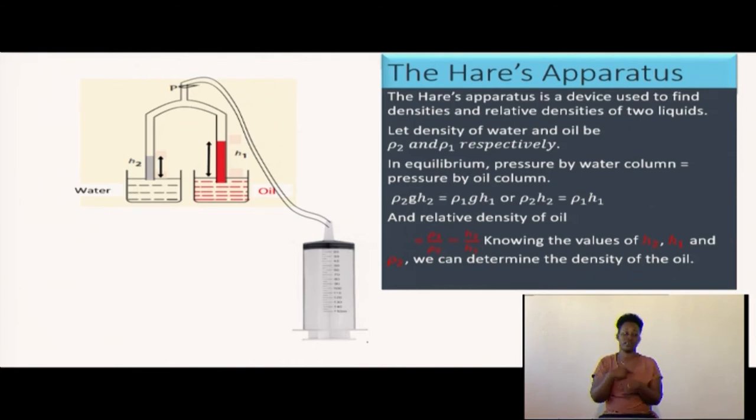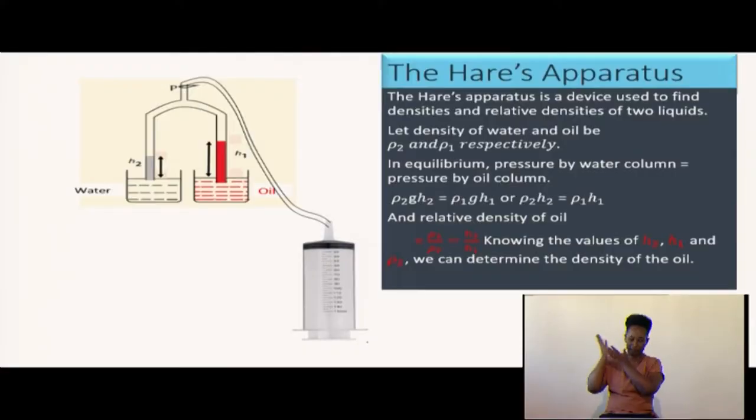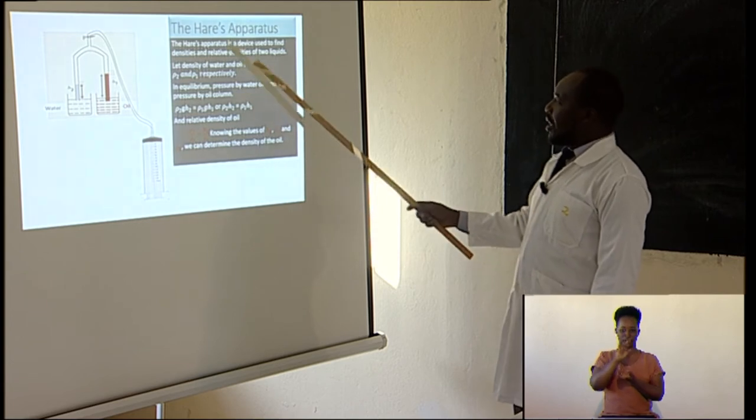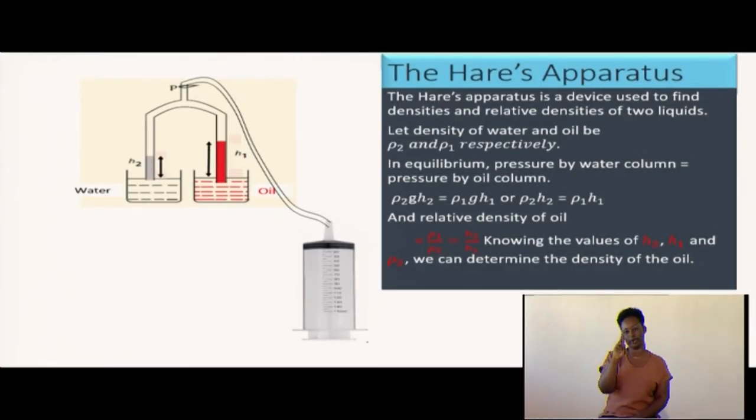The next topic is the Hare's apparatus. The Hare's apparatus is a device used to find the densities and relative densities of two different liquids. In equilibrium, the pressure by the water column is equal to the pressure by the oil column.